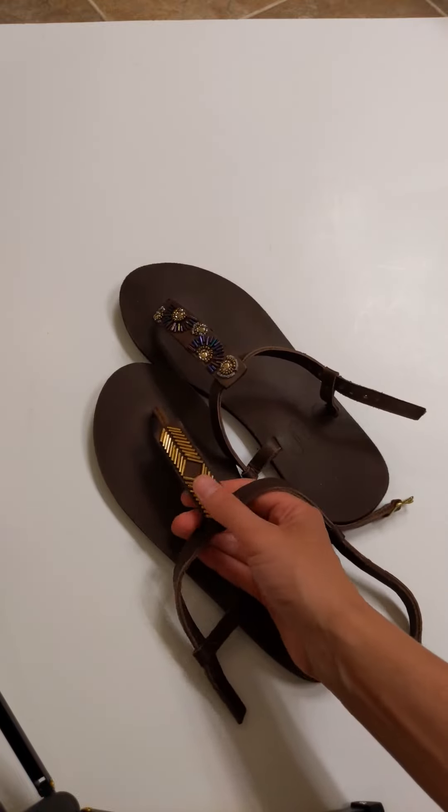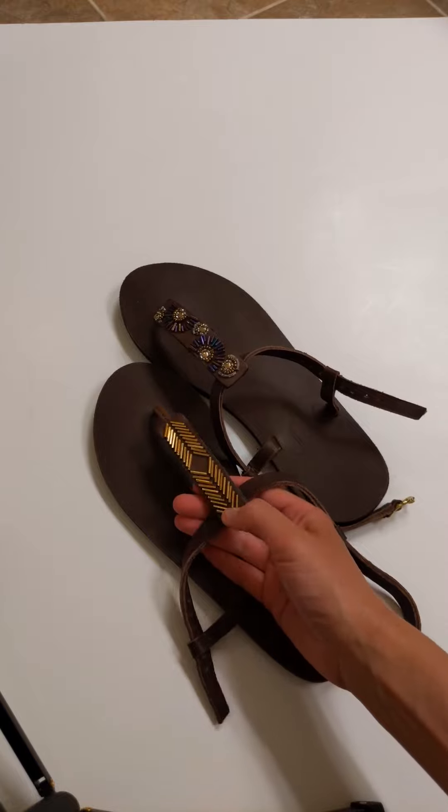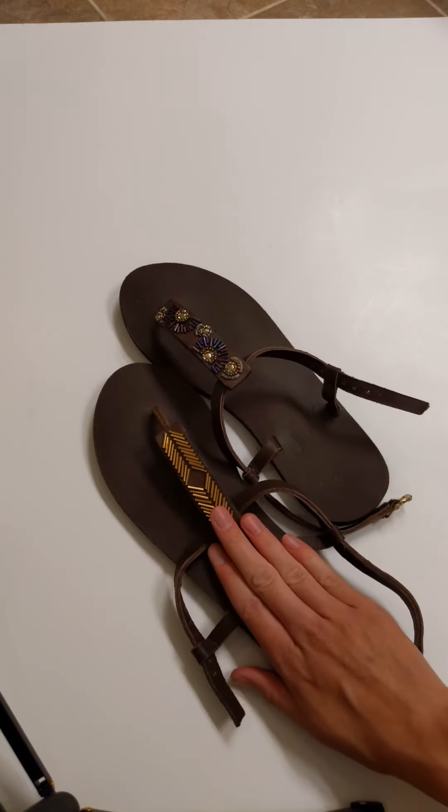So if you're feeling super fancy or you're wearing some beautiful gold jewelry and you want to accent that, these are really beautiful options.